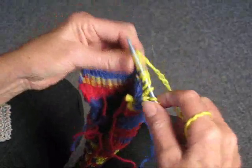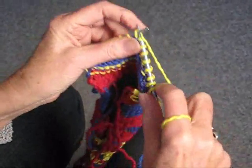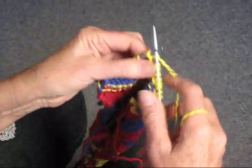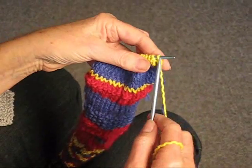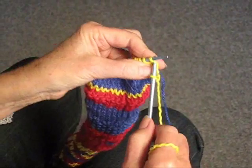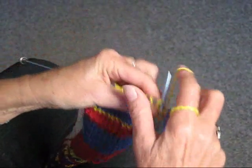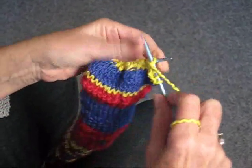Continue on knitting two regular, one through the back, purl, until you get to the end of the row. We've turned the work around again. We're going to do the same thing: knit two regular, one through the back, and purl.